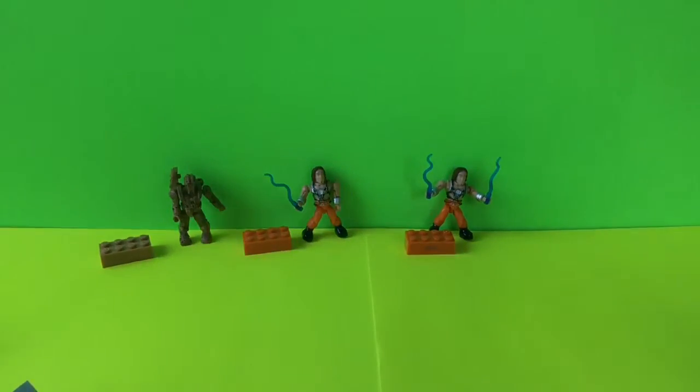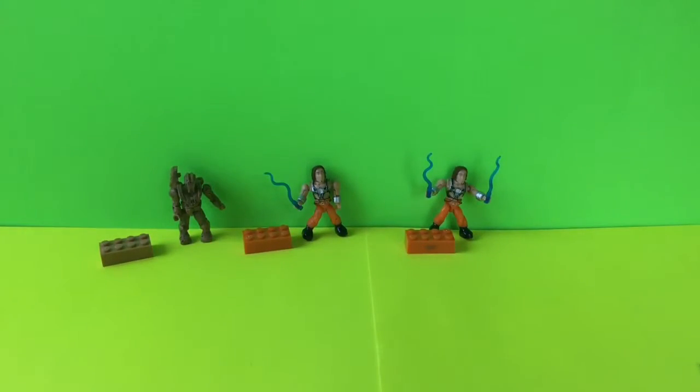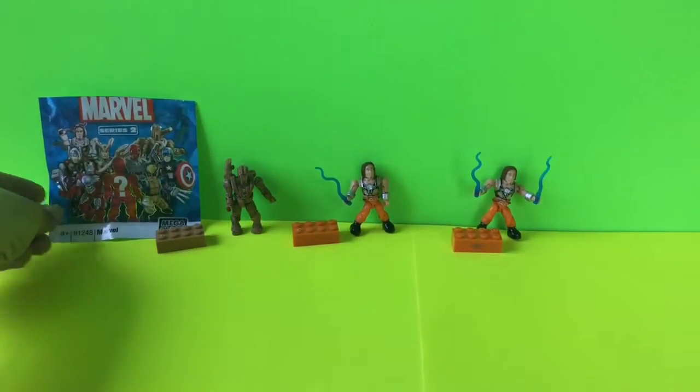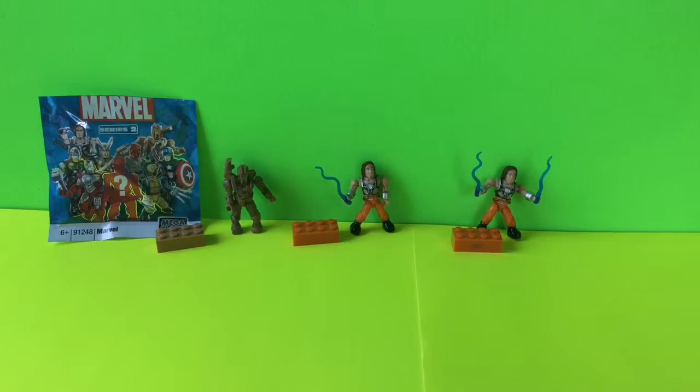So we got two Whiplashes and we got a drone. These great Marvel Series 2 Mega Blocks are awesome for collecting and adding to your Mega Block collection. If you enjoyed this video, hit the like button, and if you'd like to subscribe, each day you can see new toy videos like this one from Toy Crushed. Thanks for watching.